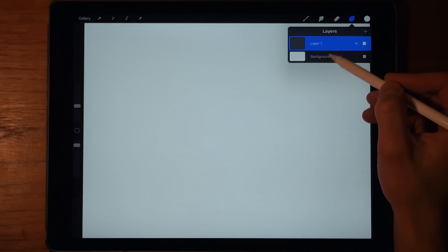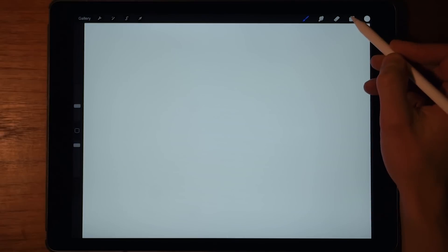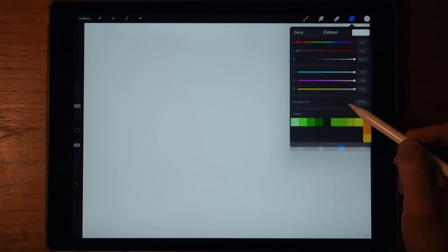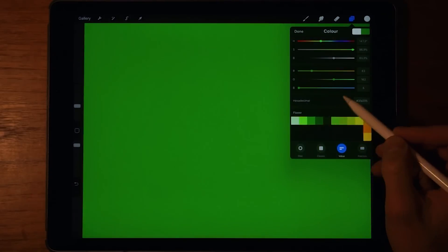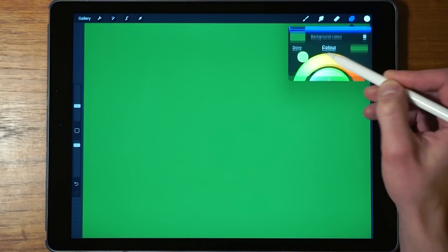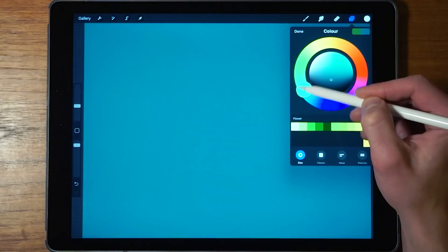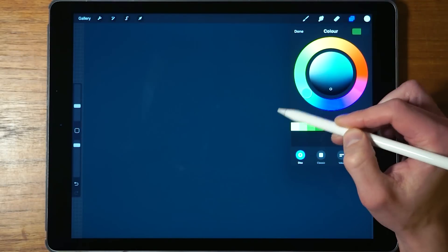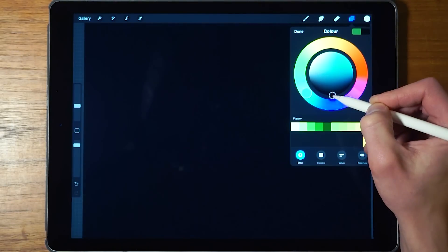Last but not least is the background layer. This is a layer you cannot remove — it's always going to be there. You can uncheck it to make it transparent, but you can't delete it. You can choose its color by tapping on it, but there are no layer effects or other options. I recommend choosing something dark when starting, so the white light isn't beaming into your eyes the whole time you're painting.